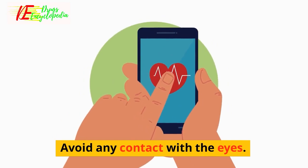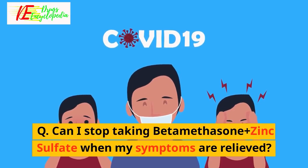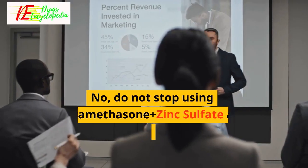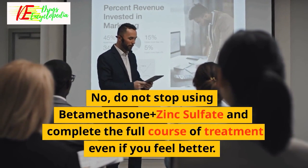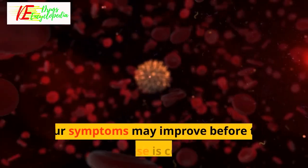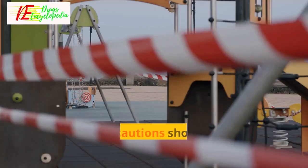Avoid any contact with the eyes. Q: Can I stop taking Beta-Methasone Plus Zinc Sulfate when my symptoms are relieved? No, do not stop using Beta-Methasone Plus Zinc Sulfate and complete the full course of treatment even if you feel better. Your symptoms may improve before the underlying disease is completely cured.